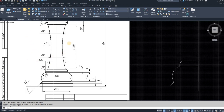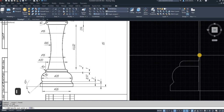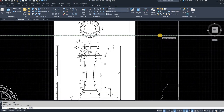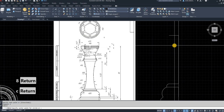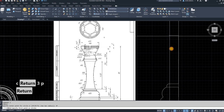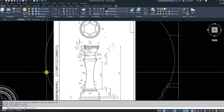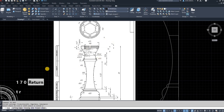The next thing we have to do is draw this big arch. The height of that arch is shown as 44.02. So we start on the center line, go to 44.02, then come across 8 millimeters because we're drawing from the center line and using the diameter of that circle — so '8' Enter. Then we have three points again, go into circle '3p' Enter. That's your first point, that's your second point, and the diameter is going to be 170 because the radius is shown as 85. Then we trim away the extra pieces.